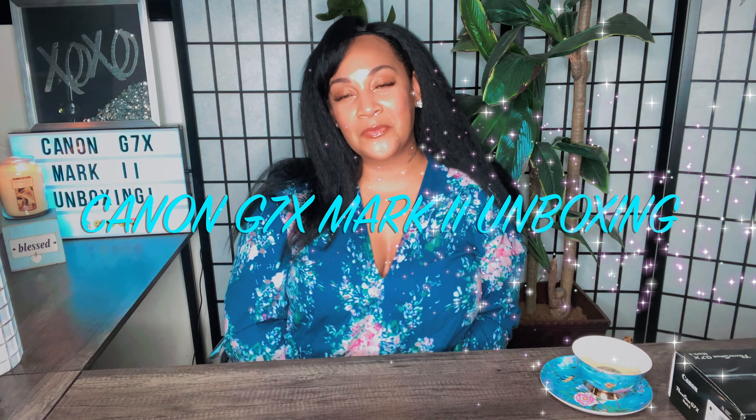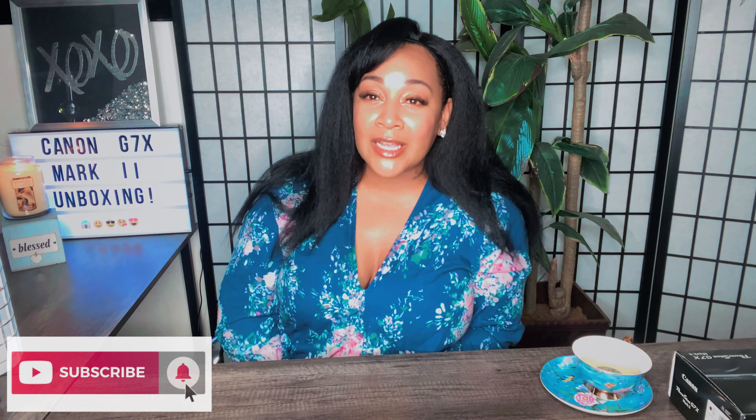Hi guys, I'm Felicia, welcome back to my channel, and if you are new joining me today, welcome! I hope you enjoy this video, like and subscribe, and hit that notification bell so you'll be notified whenever I post. I hope you guys are doing all right during this pandemic — I'm still praying for you guys, your families, doctors, nurses, everybody on the front line, grocery store workers, everybody.